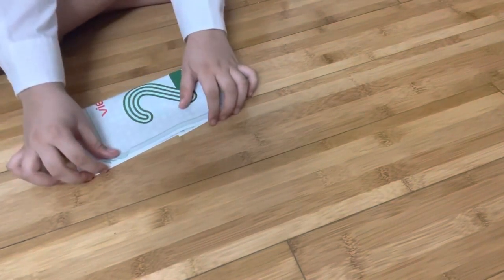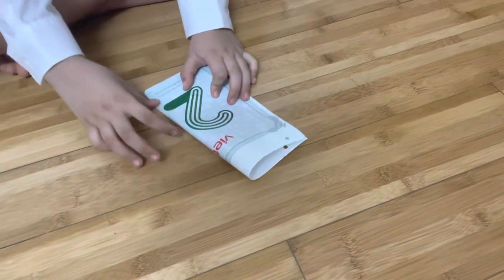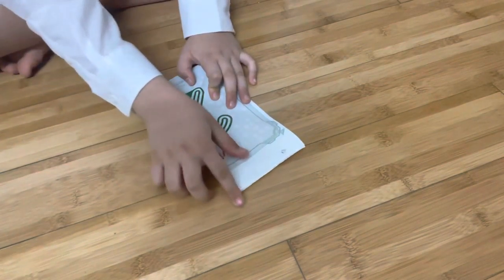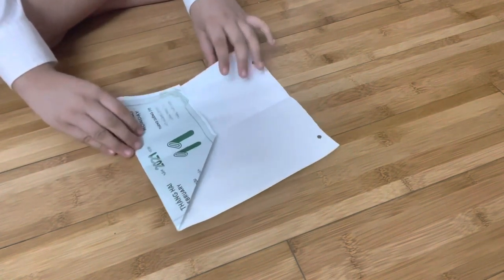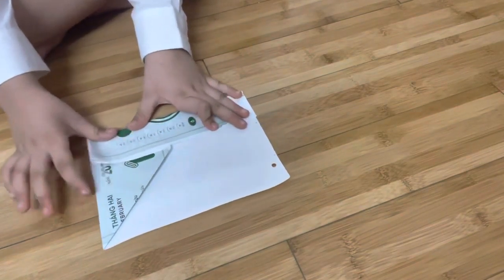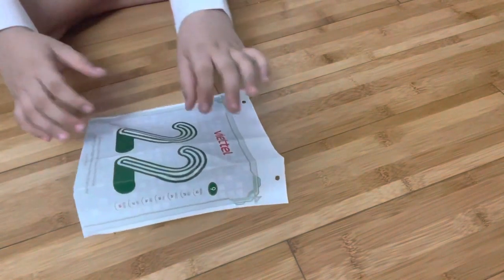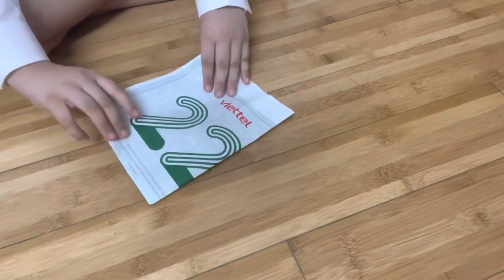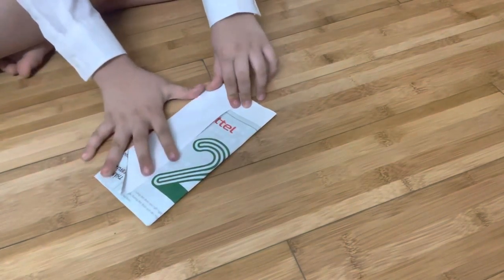That's the second step: open the big triangle, then close the smaller triangle with a small rectangle and one square. Touch down — that's the third step.